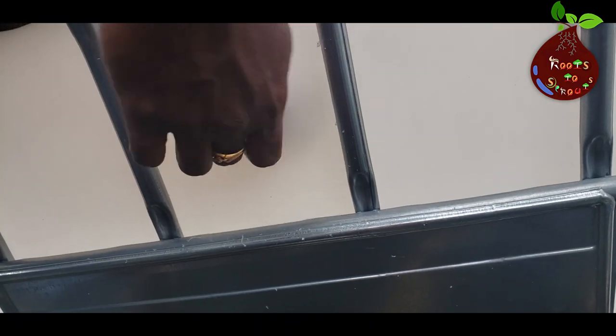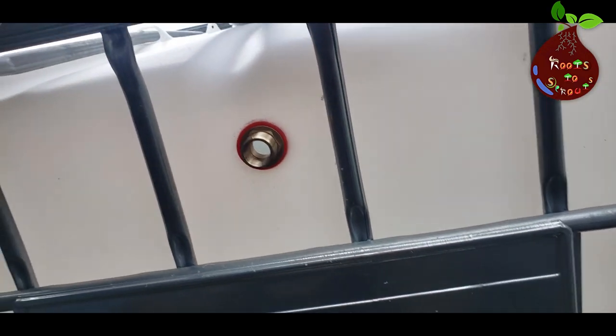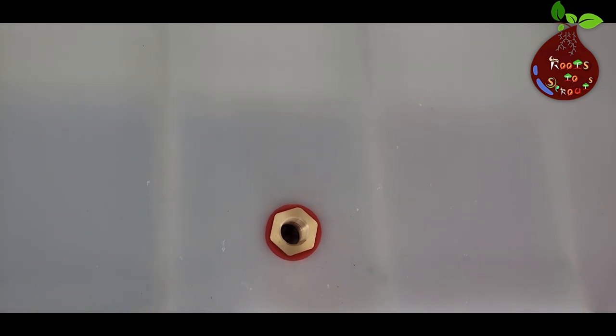Once you're done, make sure the washer is fully tightened and secured from the inside. This is the inside view of the brass head connected to the tank.